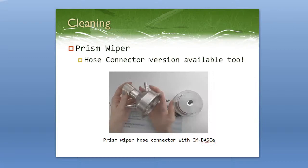Next we have the prism wiper in a hose connector version. This works really well because you can use it with the hose connector, which is a low-cost alternative to the pipeline fitting, and having the prism wiper on it too gives you a great little set. It works the same way as the fitting version — you clamp it to the refractometer, push it in, and turn it every time you want to clean it so you don't have to take everything apart.